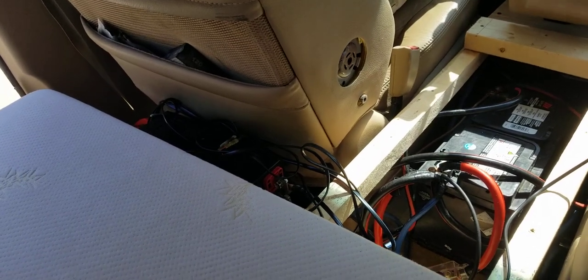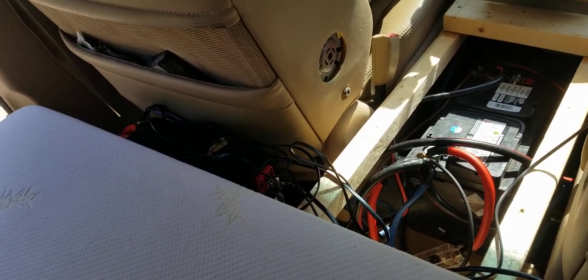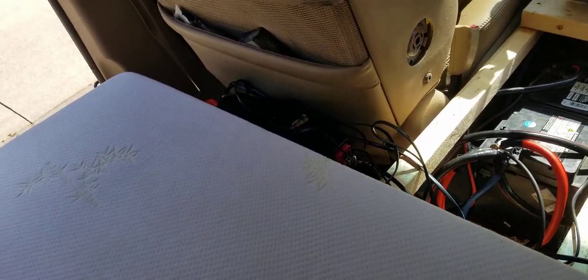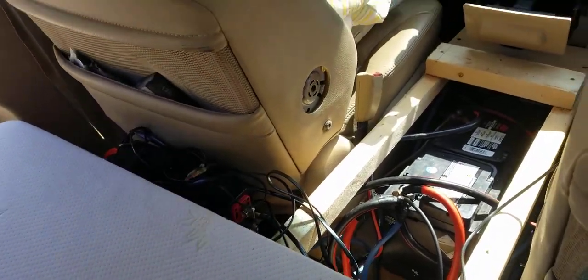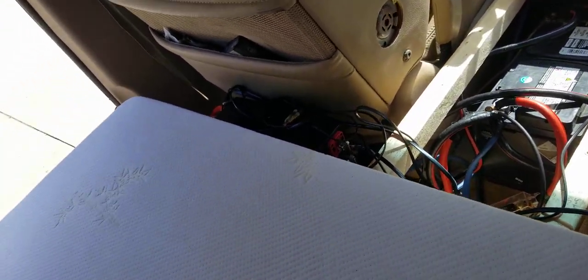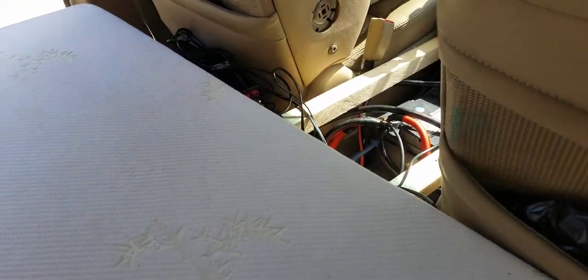I bought that 3000-watt inverter seven or eight years ago because I wanted a big band setup that I couldn't afford. Now it's perfect for the minivan. I've cooked with it and used a lot of power, and it handles it well. With the middle row seat removed, all my tools — air compressor and all sorts — fit right there with a lot more room than before.